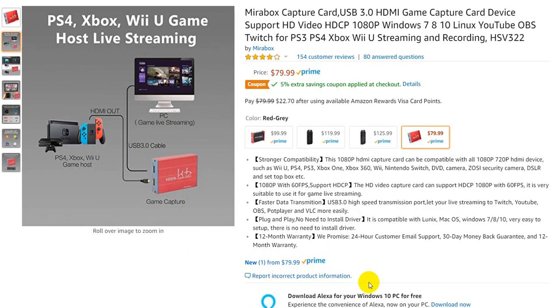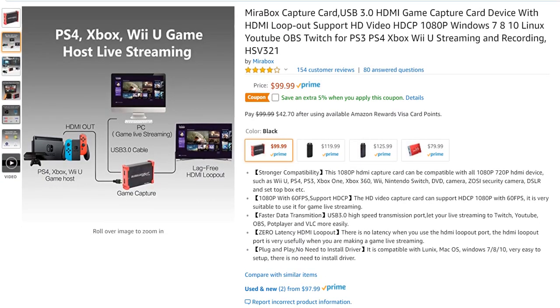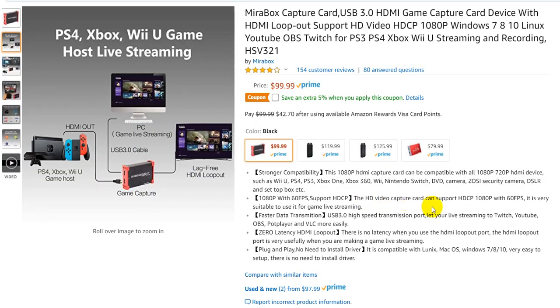So what does it mean with the one for $79? There is no difference in speed, quality, or anything like that. It just does not have this lag-free HDMI output.